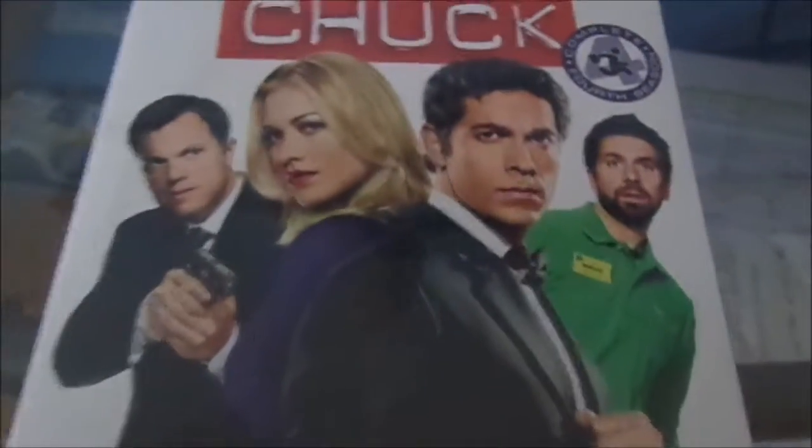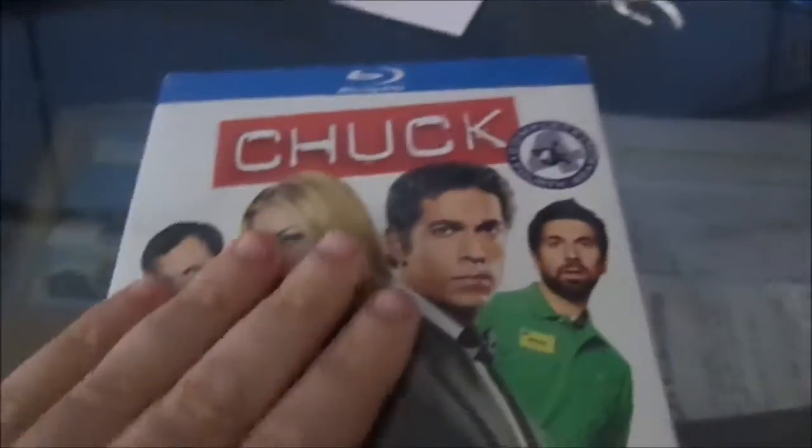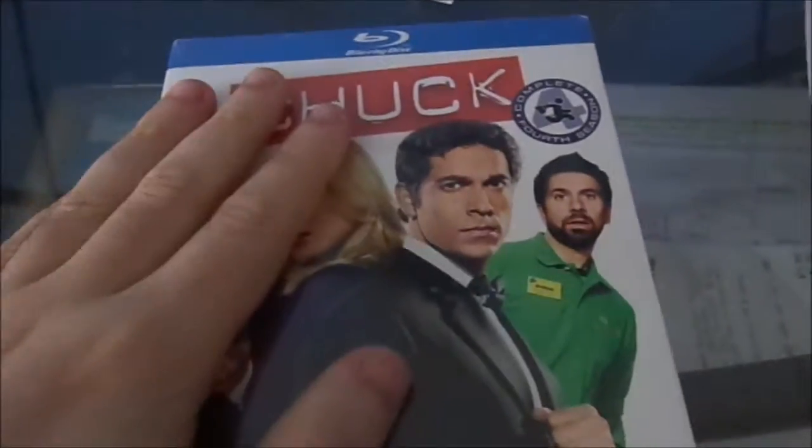Hi, this is my unboxing of Chuck Season 4 on Blu-ray.